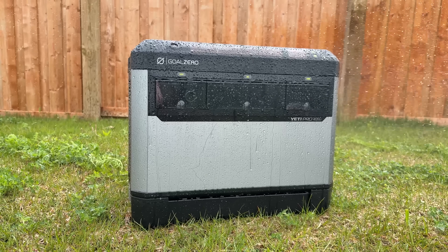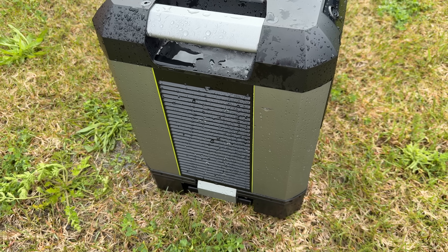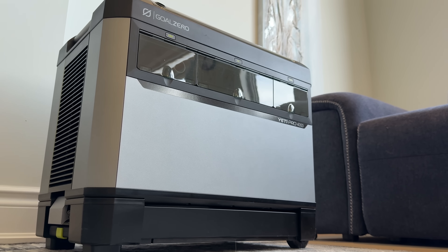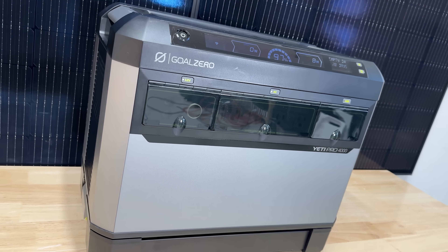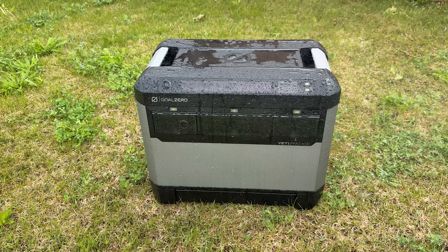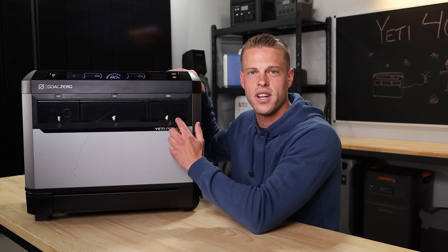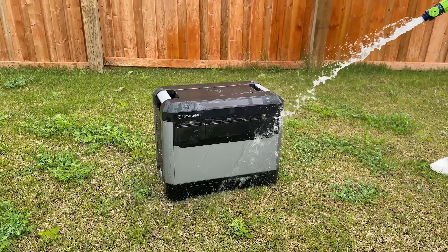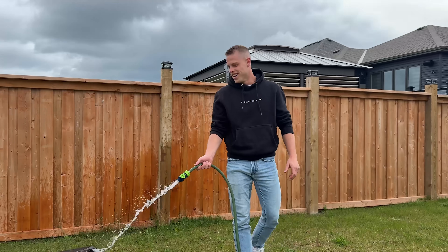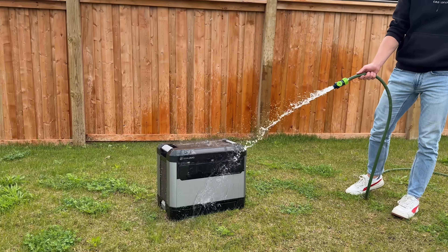We really liked the rugged exterior on this guy. The metal front and sides were pretty cool — it shows that it can maybe take a bit more of a beating than some of the plastic units can do. The door panels on it are really nice and keep the elements out. If you were to be in a little bit of rain, which it says it's capable of handling, you're going to keep all of the water out of what's important. Goal Zero does claim that this has some sort of rainproof certification, so we put it to the test — and yeah, it still works.